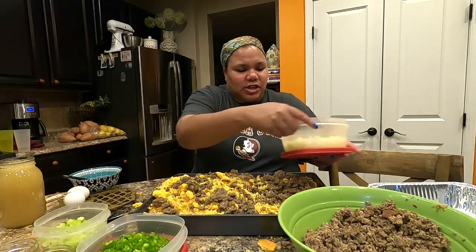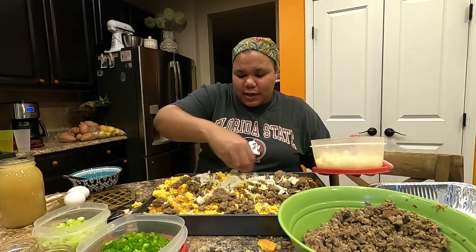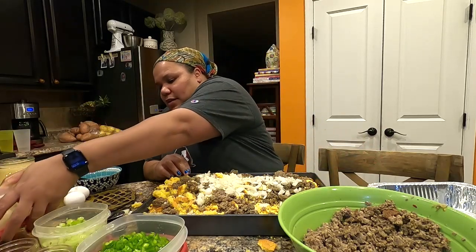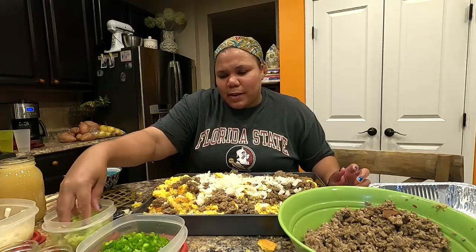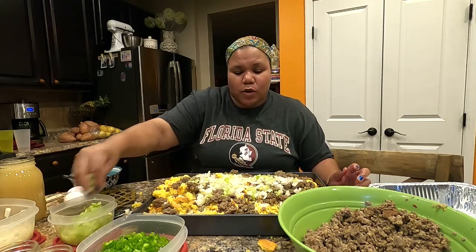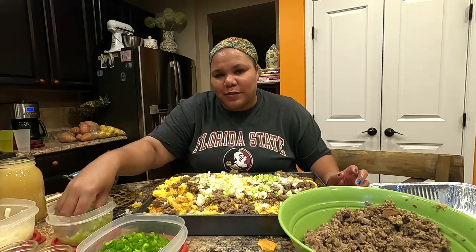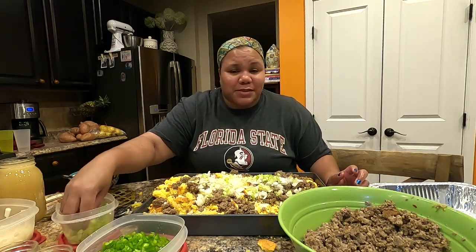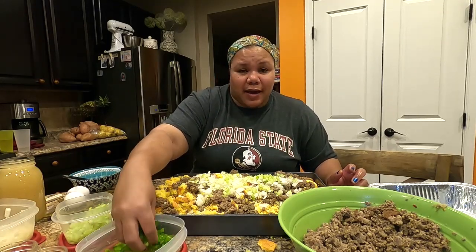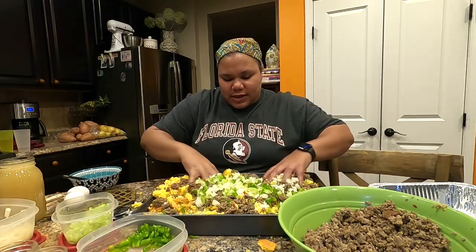Next, add your chopped onions — for this pan, about one and a half small onions. Then add celery; I don't put too much, about one stalk finely chopped. Then the ingredient I was missing that one Thanksgiving — a little bit of green pepper. Just half a green pepper, finely chopped. Get it all mixed in.